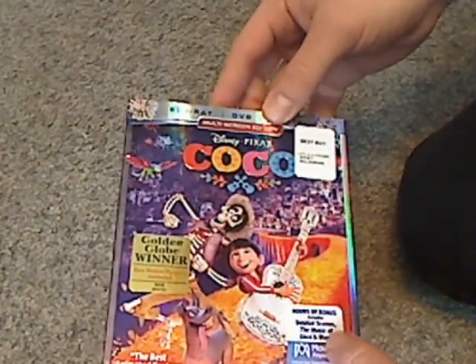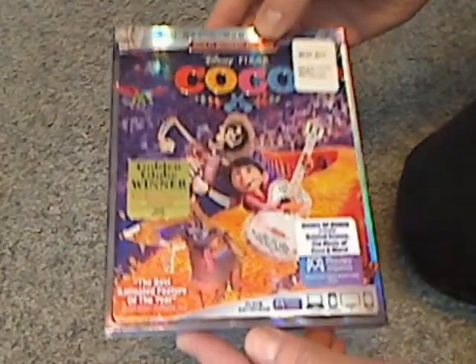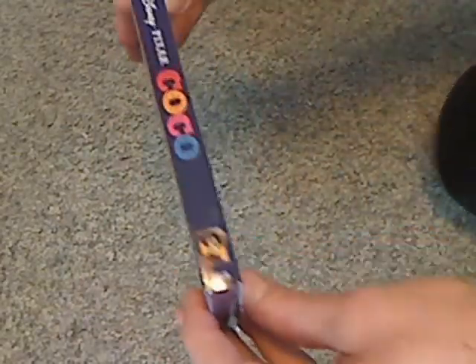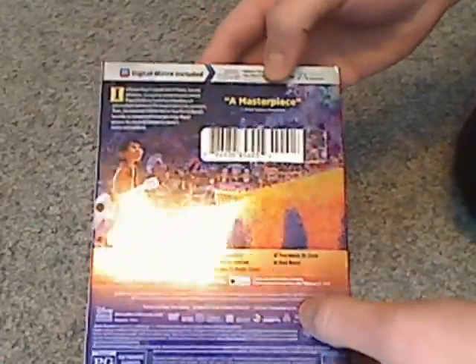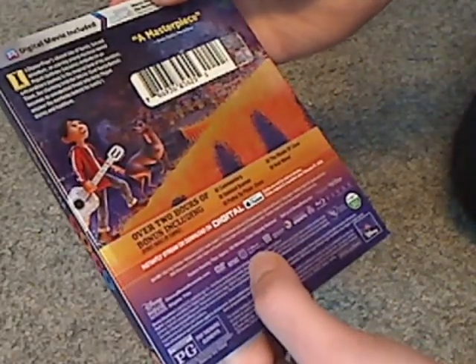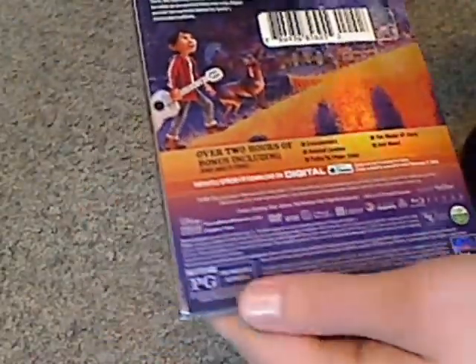This is going to be out on 4K Ultra HD and multi-screen edition. Hours of bonus features, like music video and whatnot, then plays anywhere, and here's the spine of it. And here's a look at the back — a masterpiece, well, truly. More shininess, and then a few bonus features, about 105 minutes, Disney Movie Rewards included.